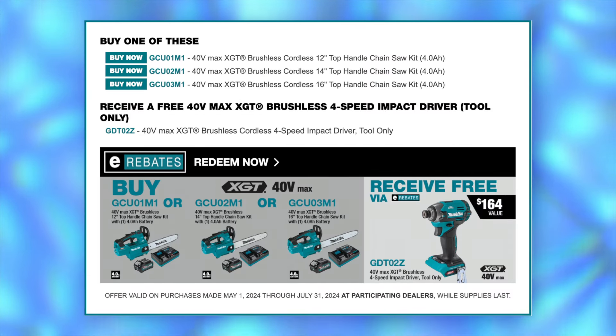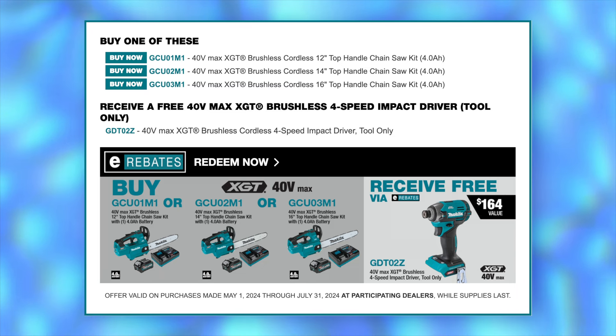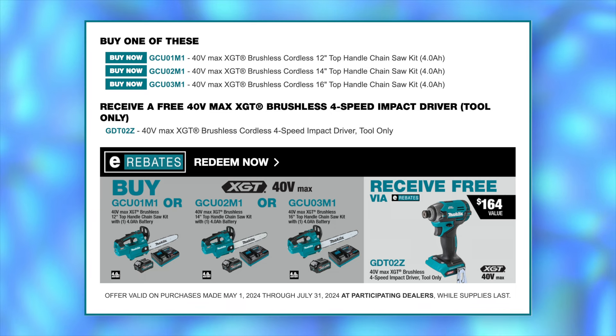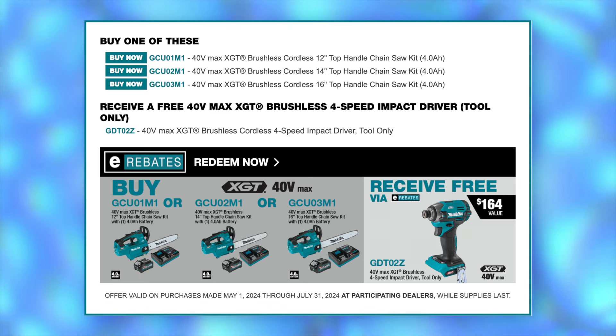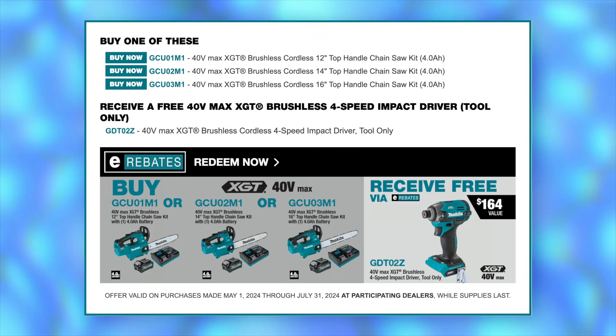If you're in the market for a cordless chainsaw, you can grab the XGT top handle kit in either the 12-inch, 14-inch, or 16-inch configuration — that's the GCU-01, 02, or 03 — and that'll get you eligible for a free XGT four-speed impact driver.